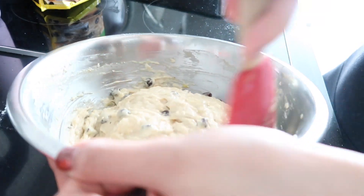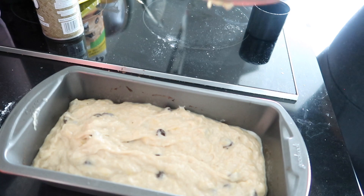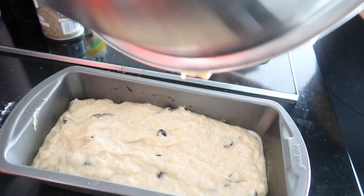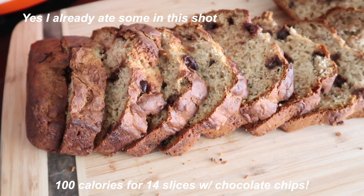All you need to do now is mix everything super well together, then put it into a standard loaf pan — a nine by five inch pan works perfectly. Bake it at 350 degrees in the oven for about 30 to maybe 40 minutes. I just pop a toothpick in to check if it's cooked through. The hard part is just waiting for it to cool down before you can eat it. And then you can enjoy — these are the macros for the banana loaf here.